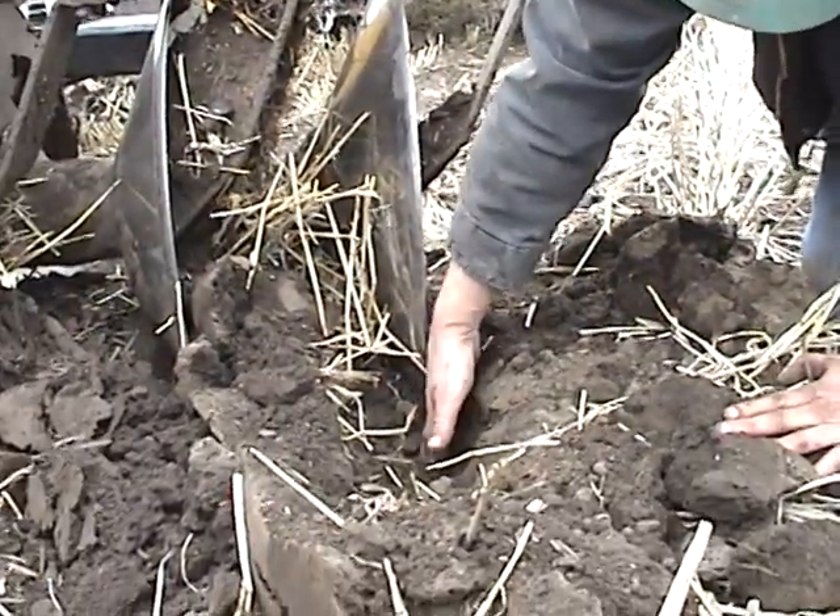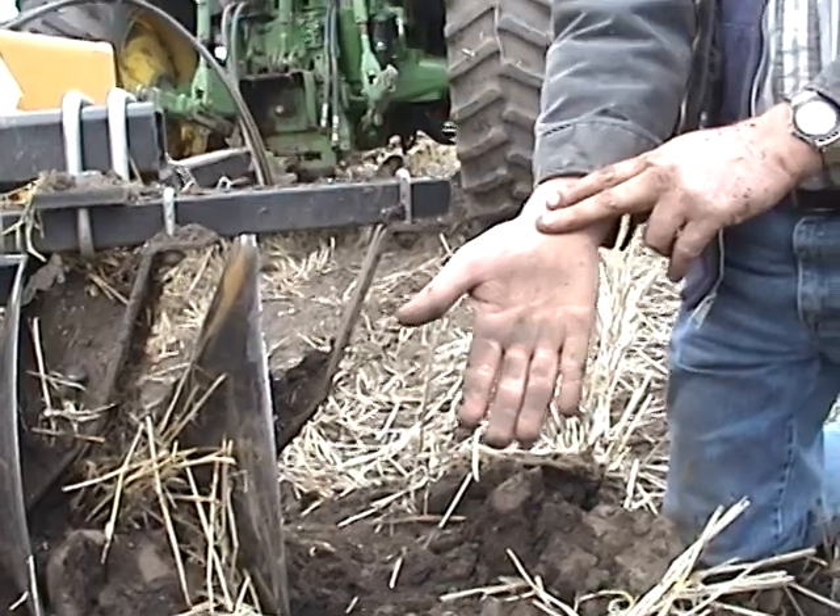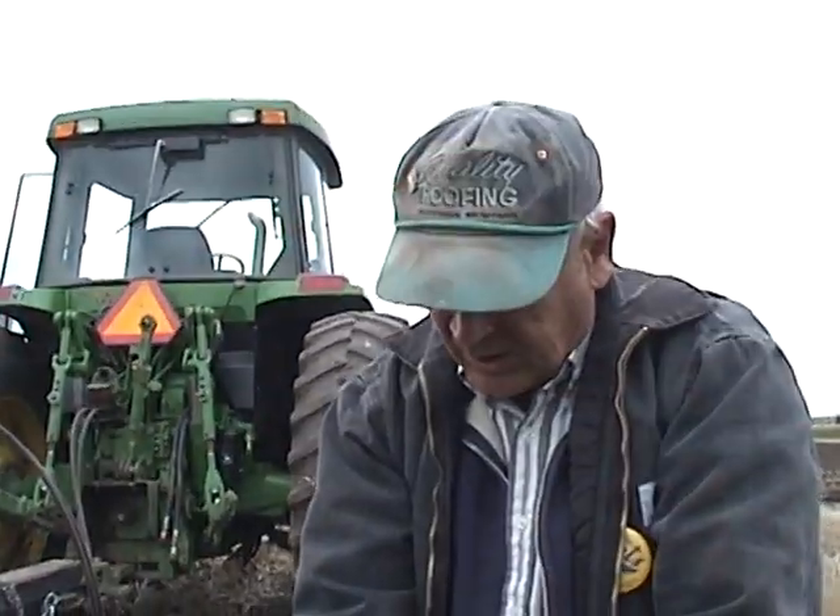This is how deep it's going — about that deep. That's about 6 to 8 inches. We'll see you soon.